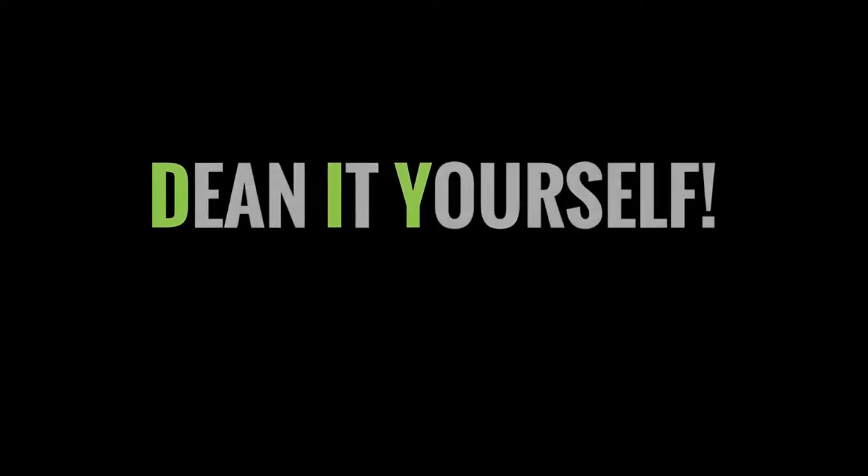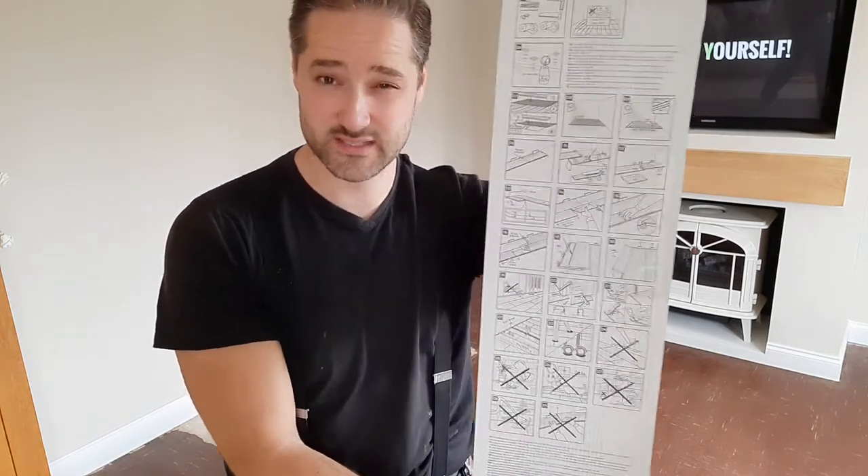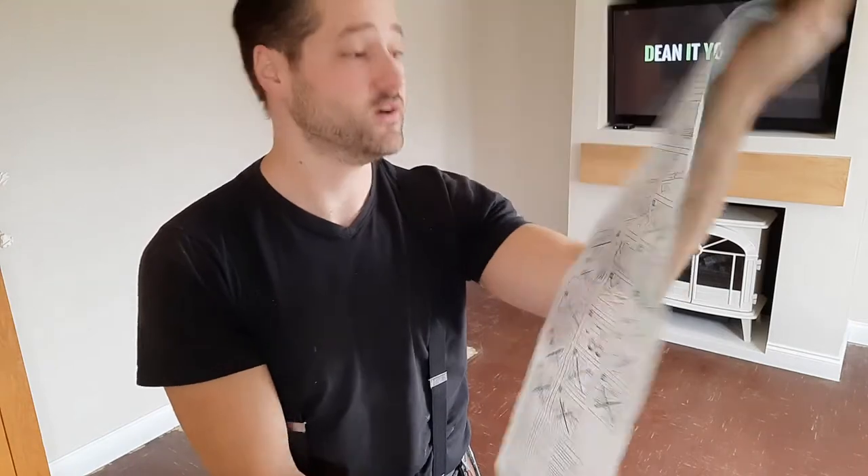Welcome back to stage 5. As you know if you watched the last video, it's all about installing laminate flooring. There are many ways to install laminate flooring. The most important thing is to always go by the instructions which come with the laminate — for example, the easy-to-follow diagrams and pictures included. Some may apply, some may not.